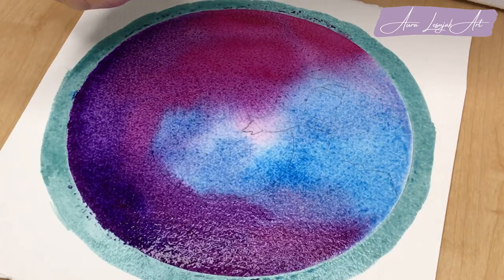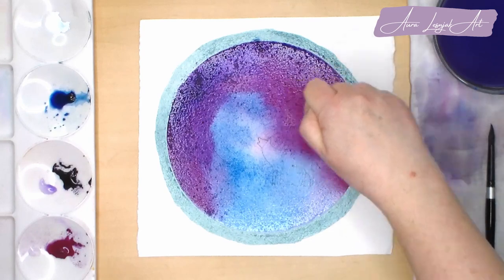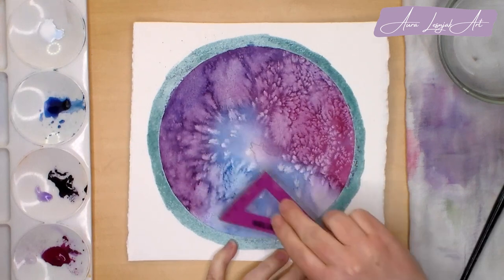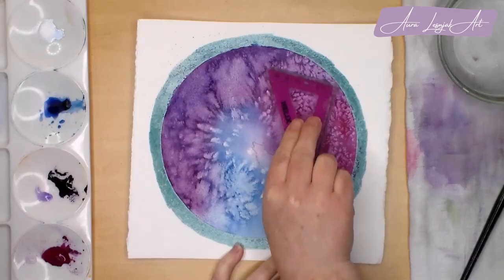While the paper is still wet, I use table salt to create texture in the sky. I'm being very liberal and using a lot of salt, but I'm avoiding the moon and the wolf and cliff areas. Once it's completely dry, I scrape off the dried salt and then start painting the moon.